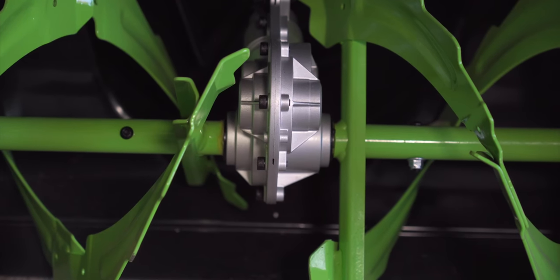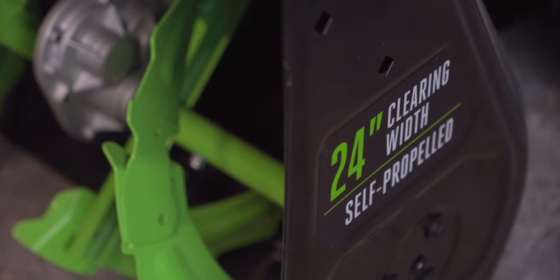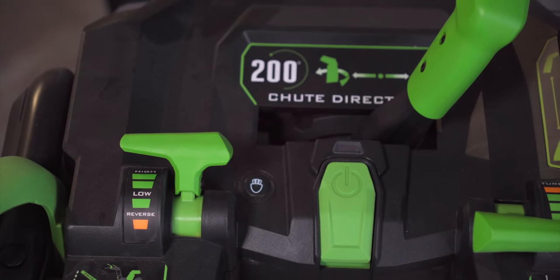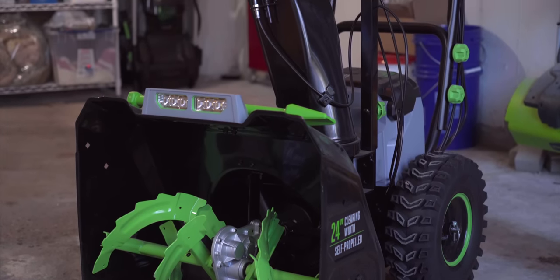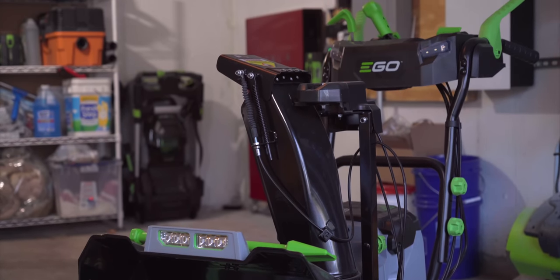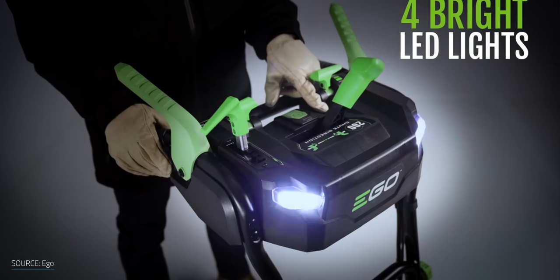As for features, the Ego has most of what you'd expect. It has a 24-inch clearing width and 20 inches of height, a variable drive control for propelling the snowblower forwards or in reverse, as well as a separate auger speed control. The housing is a mix of metal and plastic. The parts that need the most strength and durability are all metal, like the front housing, handlebars and chute. The remaining bits that are plastic is actually a nice touch since you won't have to worry about rusting. It also makes the snowblower much lighter than its gasoline counterparts, which makes it easier to control. There's also a headlight, which is a nice touch, but I've never found these to be super useful on any snowblower, so I can take it or leave it.